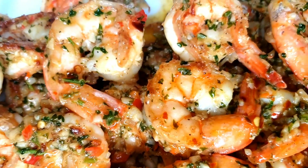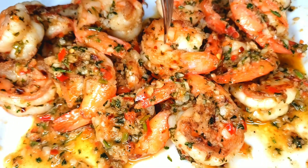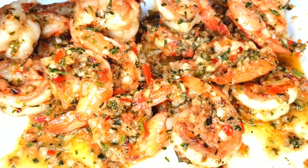The garlic and butter in this recipe gives it a very very good flavor. It is so delicious — it is a must try.